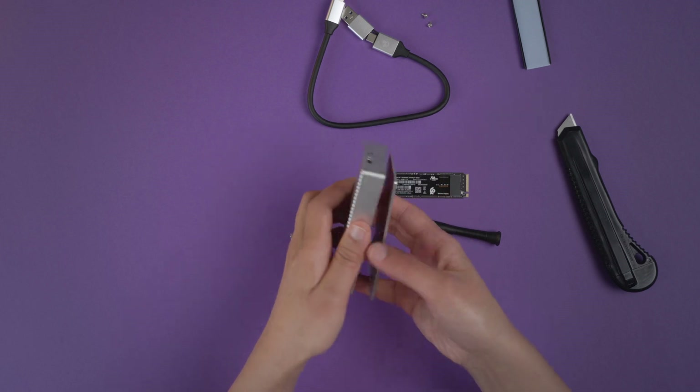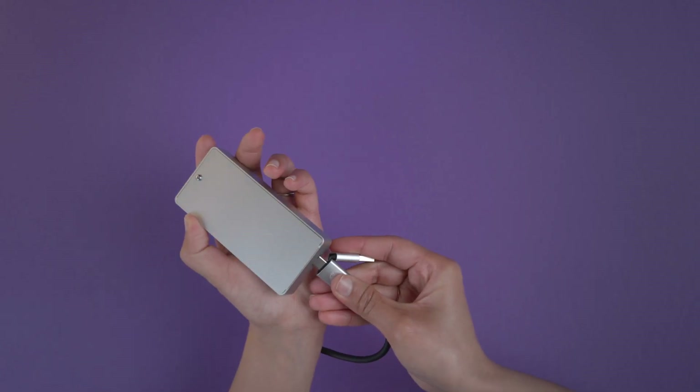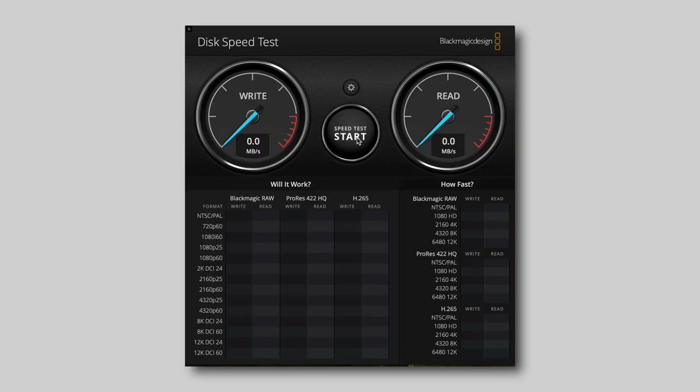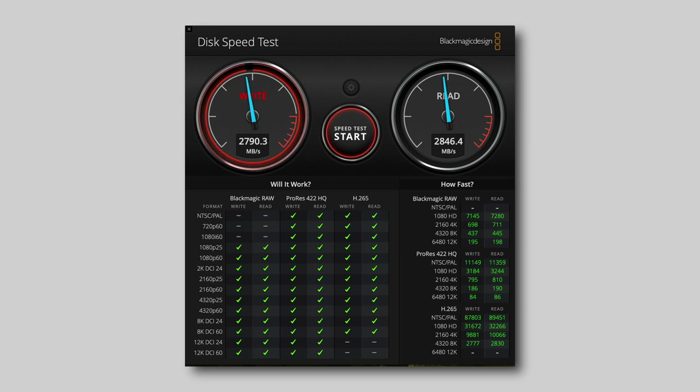Just open the enclosure, insert the SSD, and put the enclosure back again. Plug it into a Thunderbolt port on your Mac and initialize the disk in the Disk Utility app — the SSD is then ready to use. On the speed test, I'm getting close to 2800 MB/s write and over 2800 MB/s read. This is in fact faster than my internal Mac Mini SSD. I can directly edit my large video files on this SSD and have never noticed dropped frames or slowness. It's extremely fast and cheaper as well.